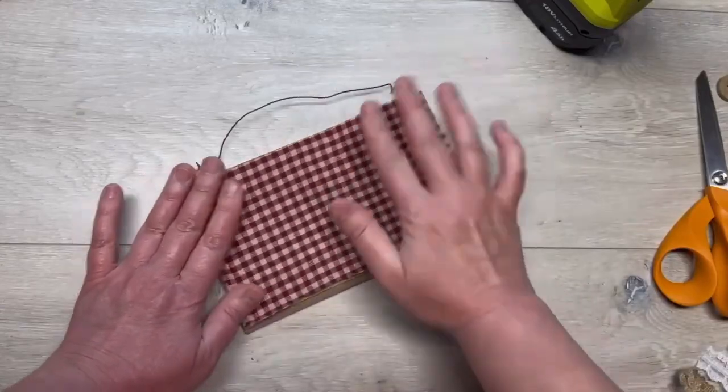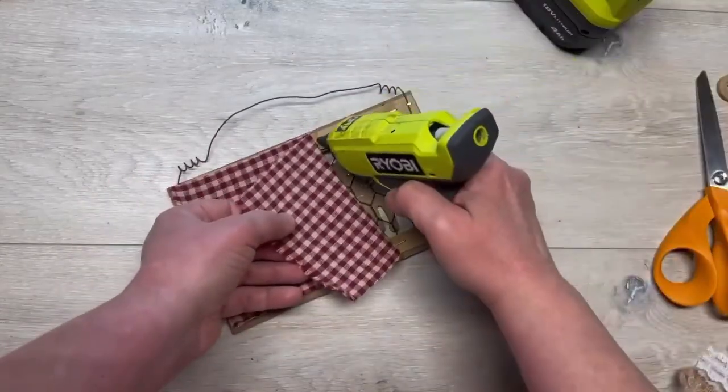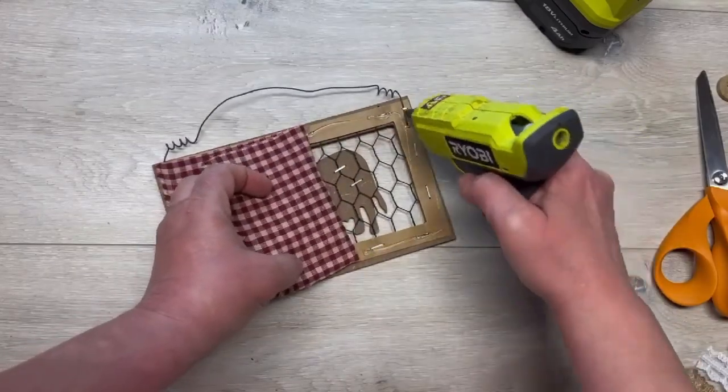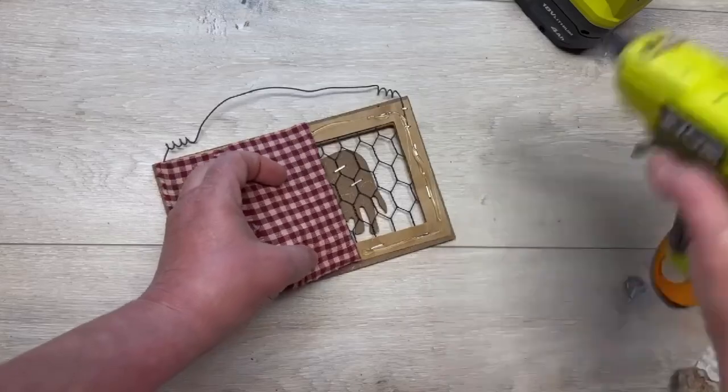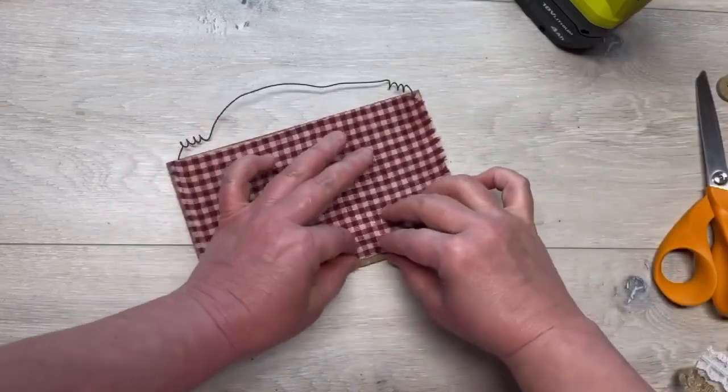I try to make the fabric taut so that there are no wrinkles, and just go all the way around. I'm using a hot glue gun. I suppose you could staple it if you wanted to, but that's a pain in the neck — just hot glue it if you can.